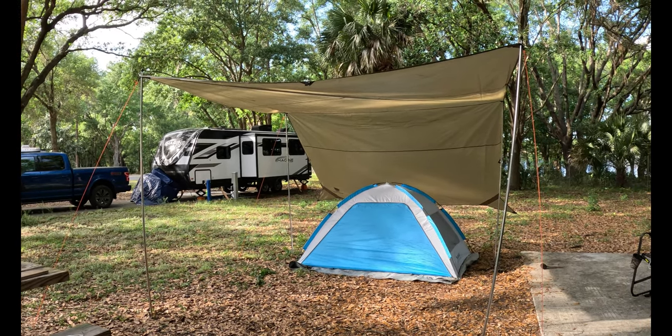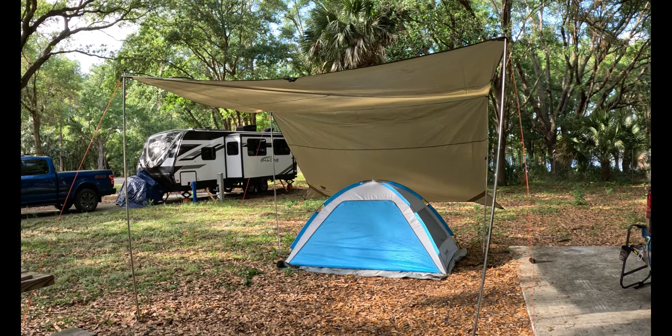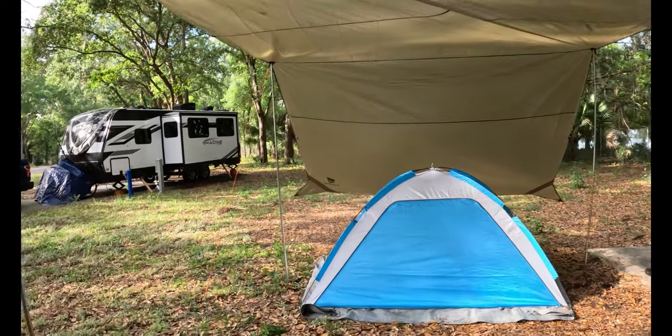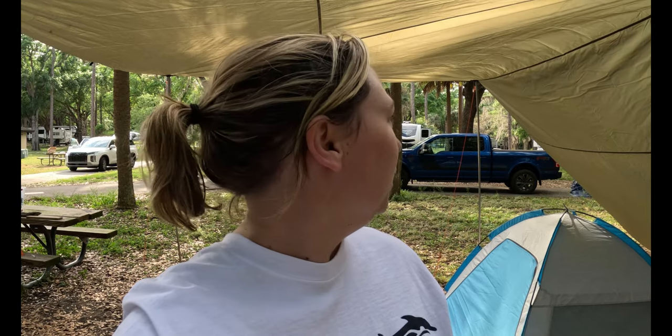It is up and it is looking all right! I had to move the tent closer to the center. It's kind of crooked, but it's all right. I advise having two people do this — this is a two-person job. Good thing I had the chair on one of the legs, as you saw. I'll take you around and show you how it's set up.